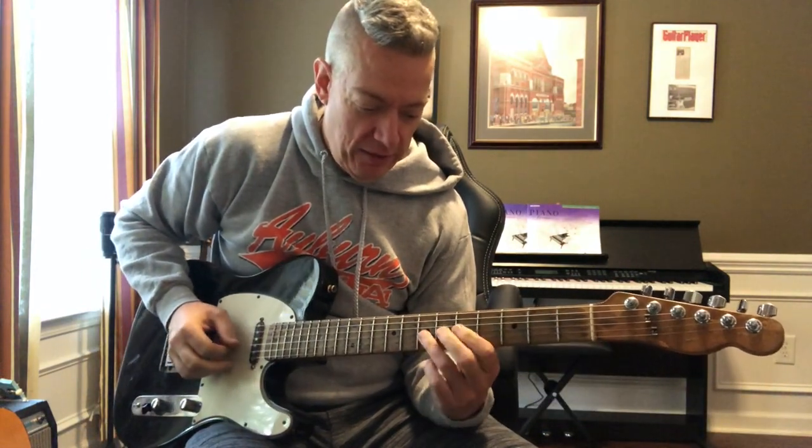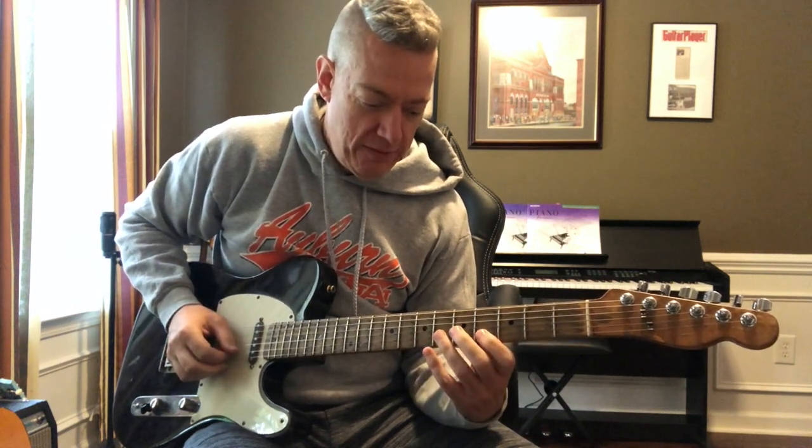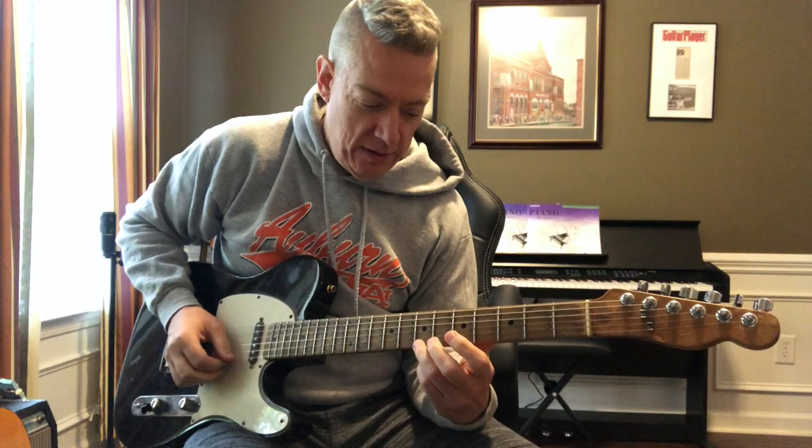Third string: seven, five, six. Second string: seven, four, five. First string: seven, four, five.